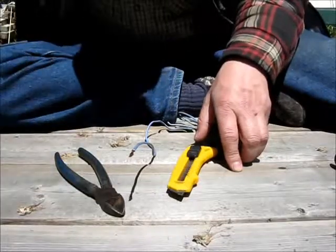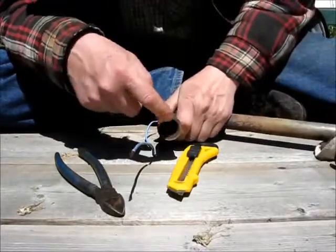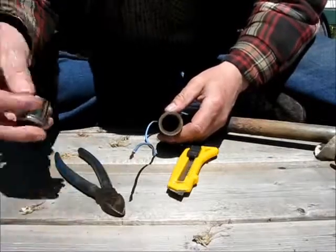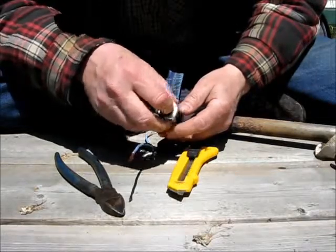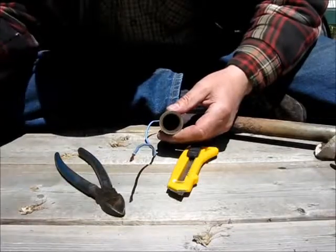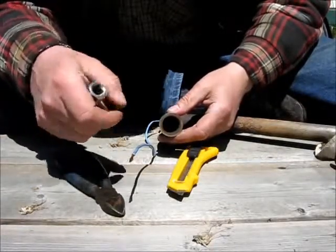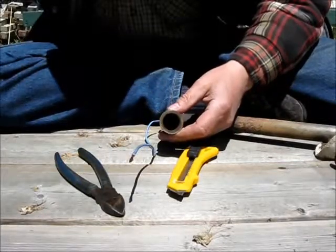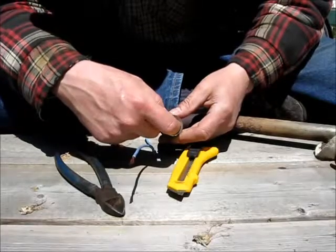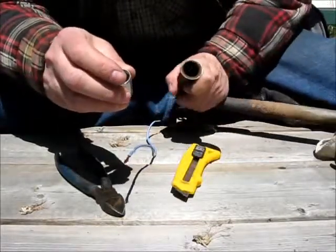You need your socket set handy because you're going to use that as a guide to make the wire. Once you figure out the size you need — I'm making one for this pipe — you find the socket that's one size bigger than the inside diameter of your pipe. The reason you want one size bigger is because once you braid it all together it's going to be thicker, so you don't want it going into the pipe. Going through both metric and imperial sizes, I find that 17 millimeter is the right size.